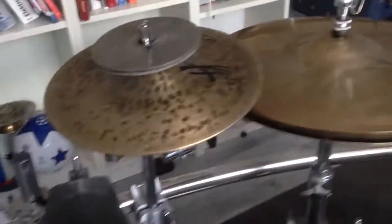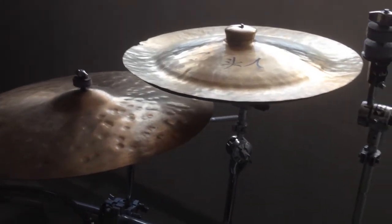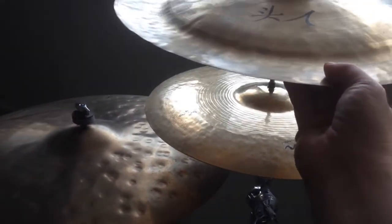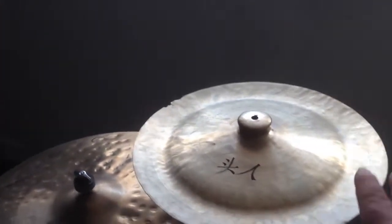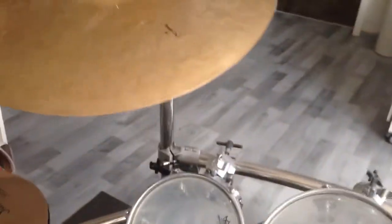Welcome to a new series! I have some really nice cymbals here and I want to build some stacks out of them. I already have a stack built from my 16-inch crash and my Wuhan China cymbal. The idea is that I will put not only this type of stack but all other cymbals I have here onto some stacks. I hope you like the new series because I think it will be very interesting.